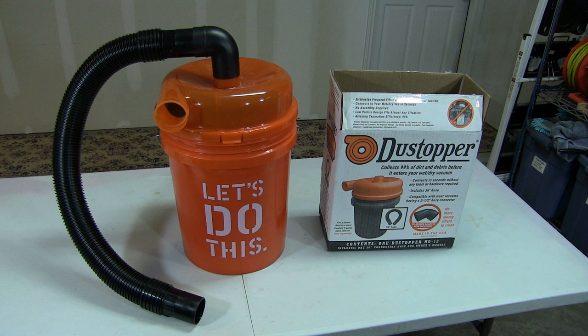After doing my homework I decided to go with a product called the Dust Topper. In this video we'll do a quick review and then a simple performance test to let you see how well it works. So let's get started.